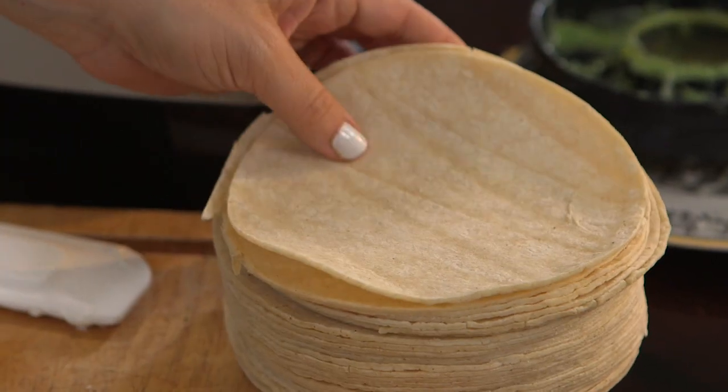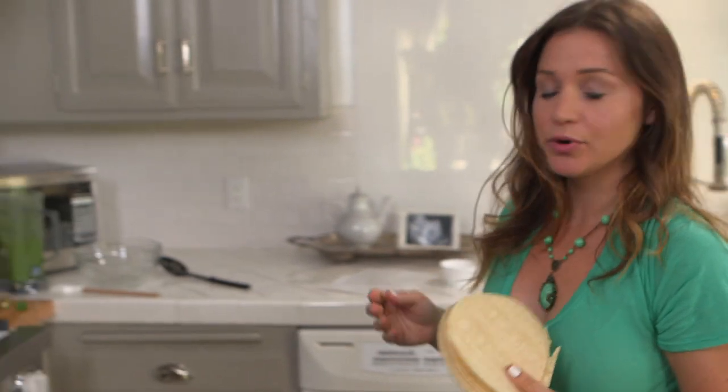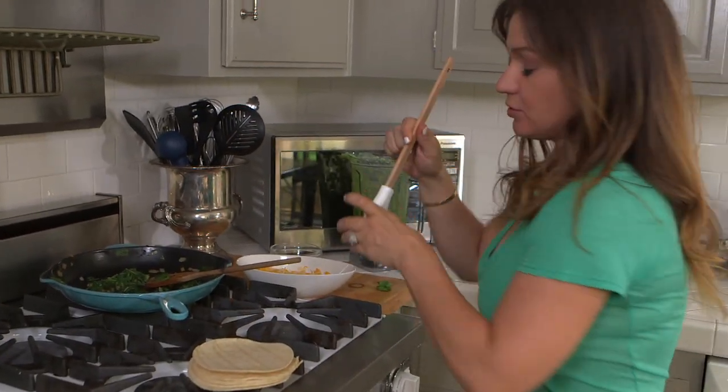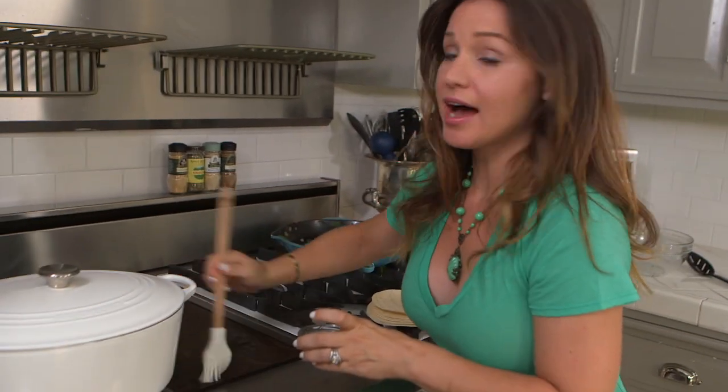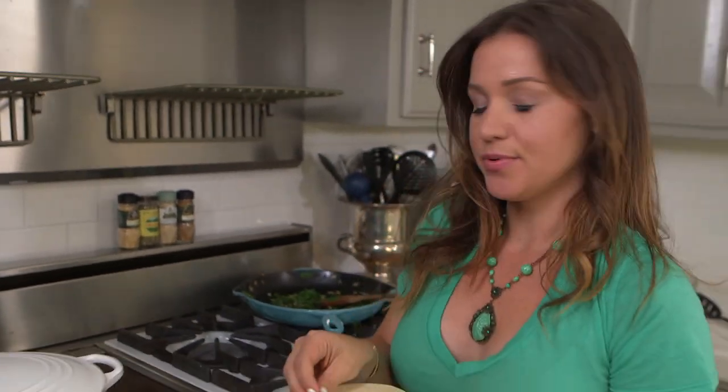Now we're going to heat up the tortillas so they're nice and pliable — it's really important to do so. We're going to use a griddle, but you can do this on any pan you have in the kitchen. Add just a little bit of oil and warm up the tortillas so they're nice and soft and you can bend them without breaking them.